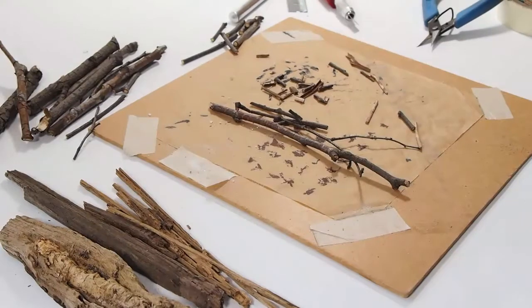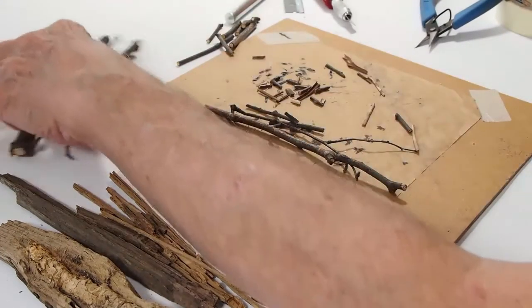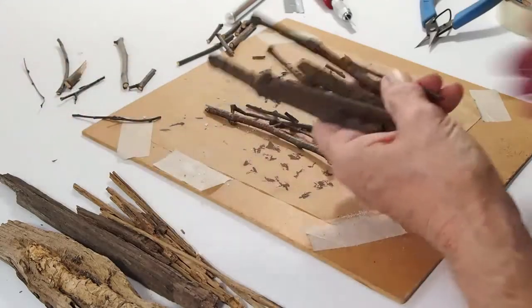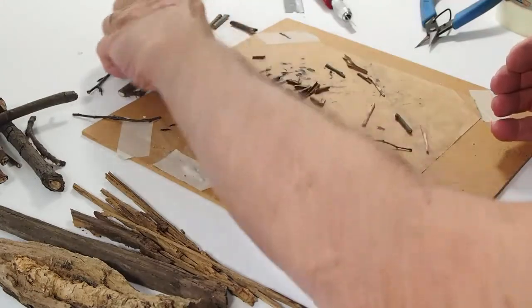We start by gathering twigs. I generally use twigs from a birch tree — they just have a good look about them, and I can come up with fairly straight twigs. I also use some rotten wood.